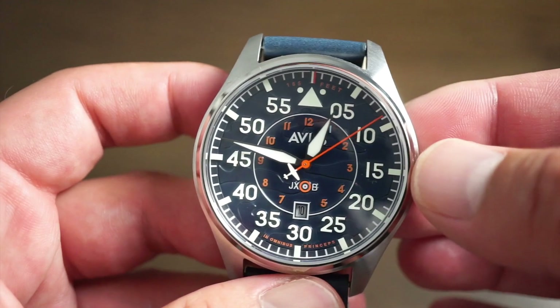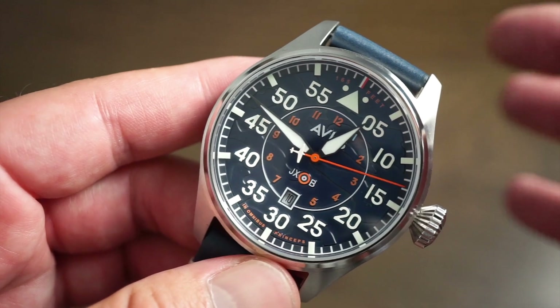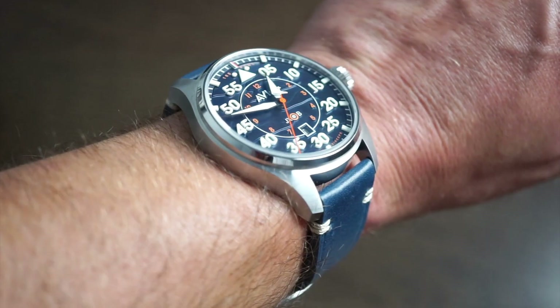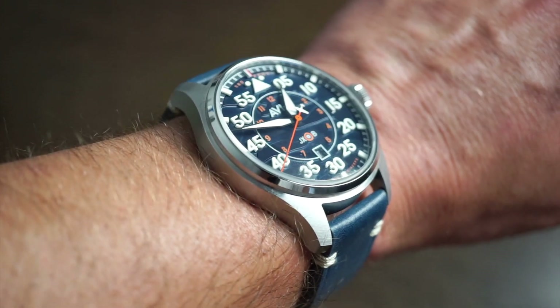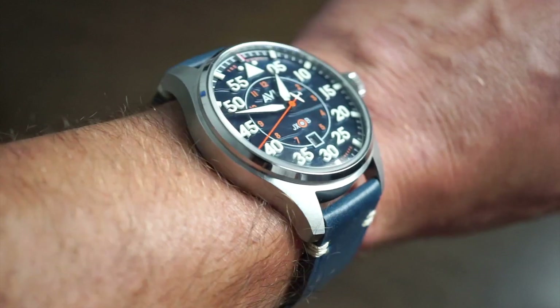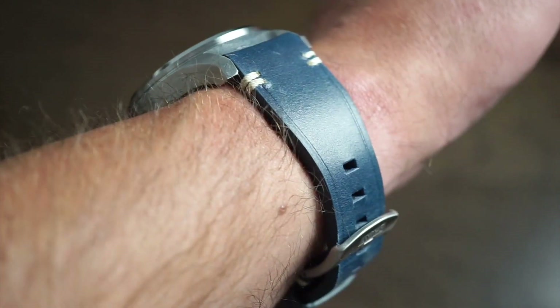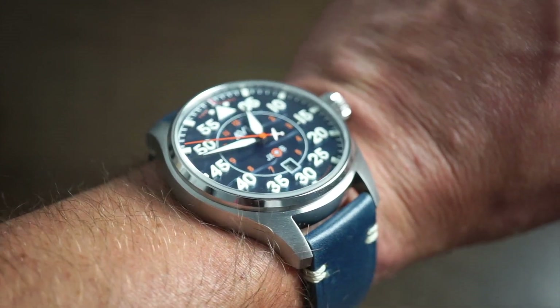My wrist is 6.5 to 6.75 inches in the summer when it swells, and this is a 45mm watch. Definitely a very large appearance on the wrist — I'd say it's not that large in diameter, but just a little too long lug to lug for my wrist. The band is definitely comfortable out of the box and fits the whole theme of the watch very nicely — that kind of IWC style.